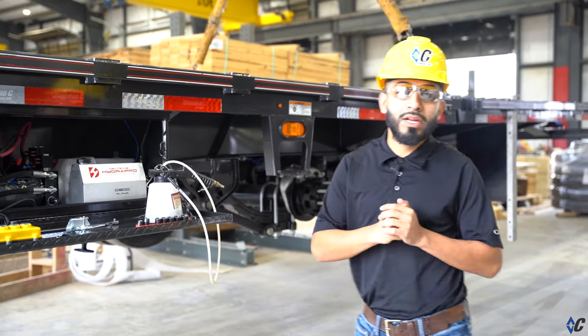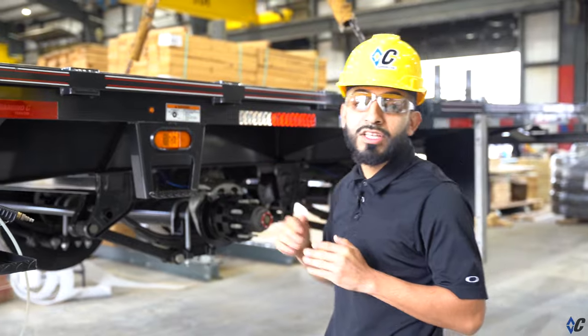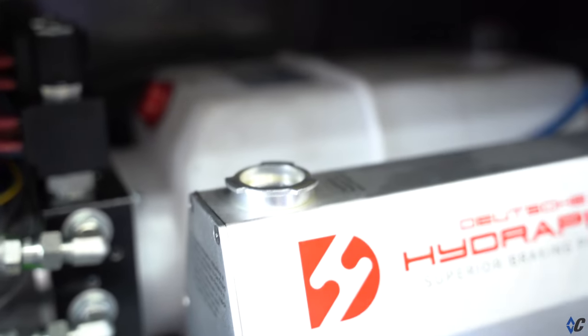Before we start bleeding our system, you want to make sure that all your fittings are nice and tight. The next thing you want to do is visually inspect for proper fluid level in your reservoir.